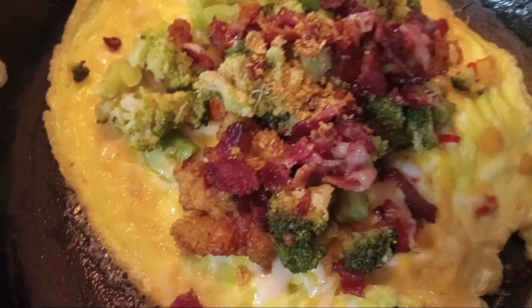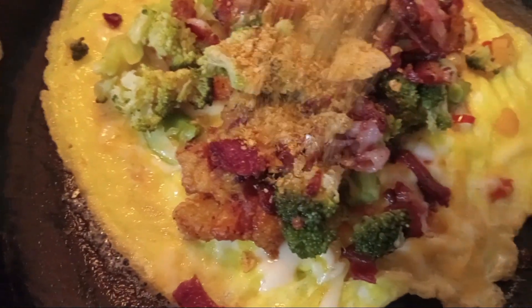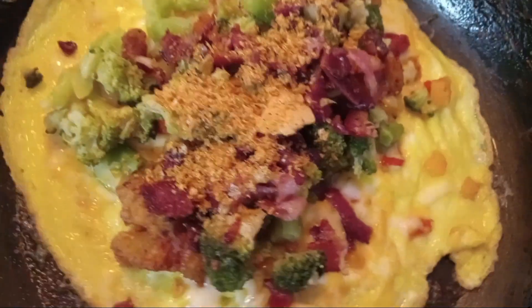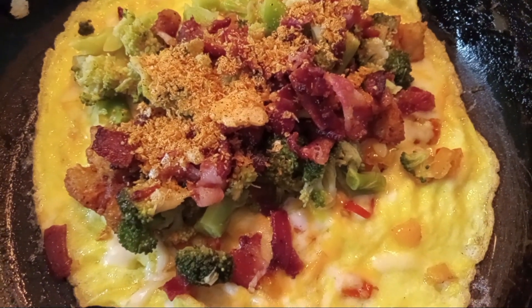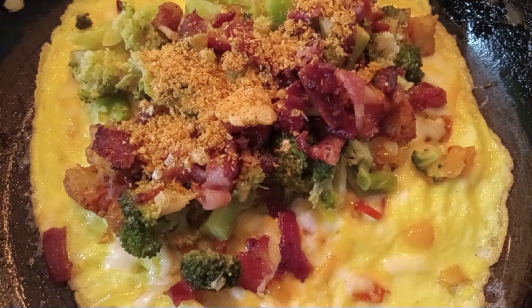Okay, that is the conclusion of our omelet. We're going to go ahead and fold it up.